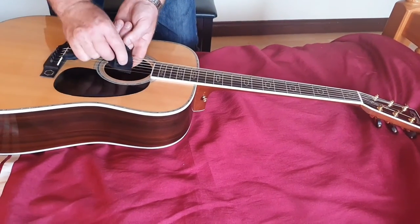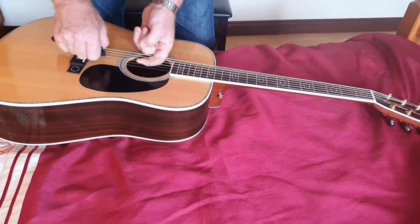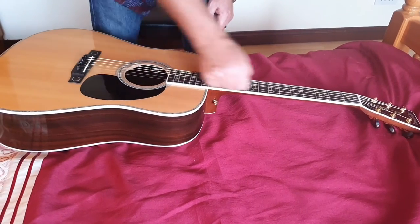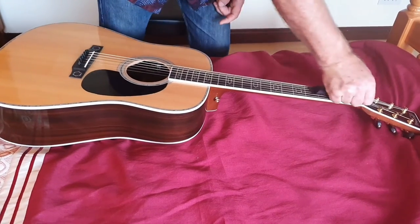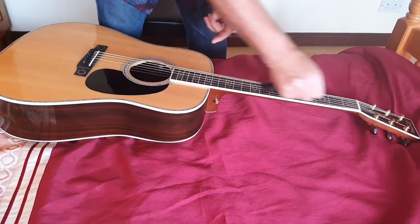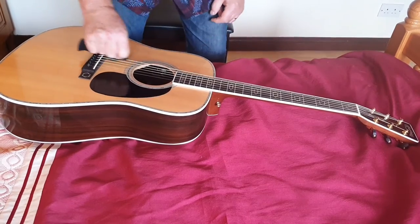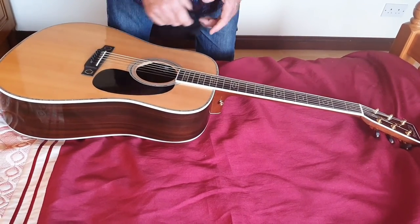I can vouch that my strings last at least four times longer — maybe even more than that. I can hear the difference too. This has saved me a lot of money and it keeps the strings nice and bright for a lot longer. I used to just throw away my strings when they were rusty.